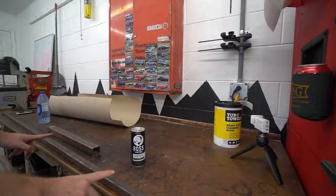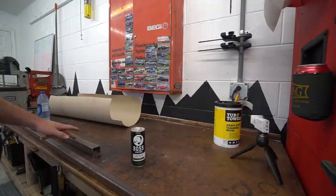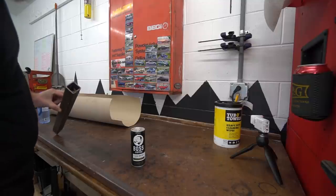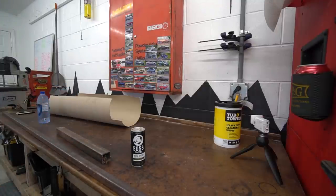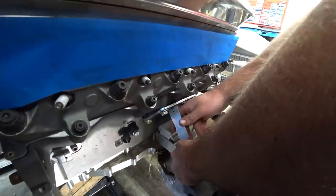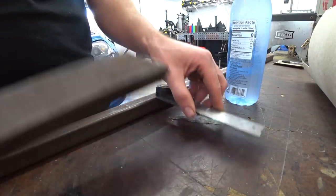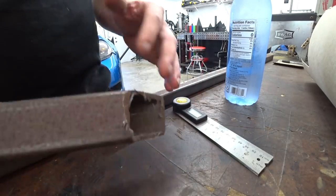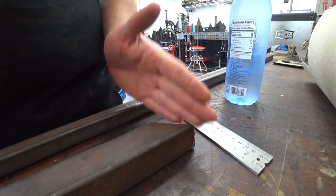I can either cut down and use two pieces of this tube stock or use one. This stuff is really thick wall. I'm leaning toward one piece. This piece of tube just happens to already be cut at almost exactly the angle we need. The cut is pretty rough, so I want to clean it up on the belt grinder first before we measure and cut it to size.